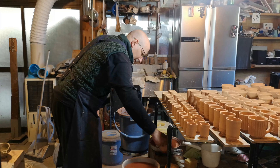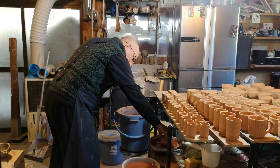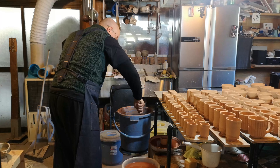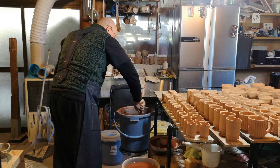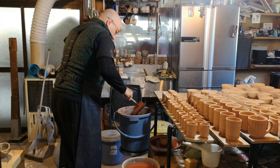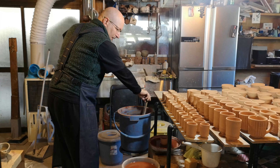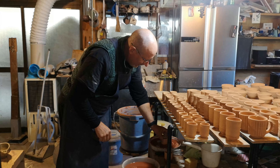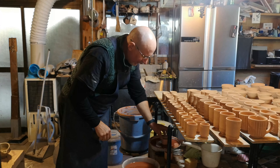First we're going to soak it in water. In this case, since I'm actually dipping it in glaze, I'm soaking it for a long time. Then I set it aside on the towel and put the next one in so I don't have to wait for each one. I set it on the towel so the water runoff goes there and not in the glaze bucket, because that will cause unevenness in the application.